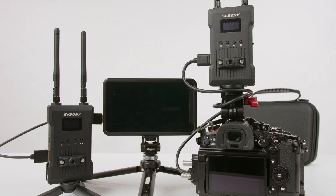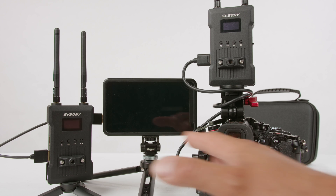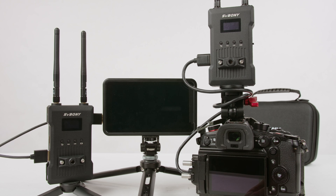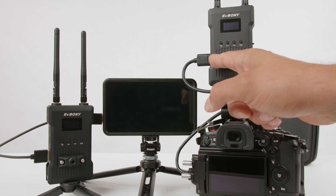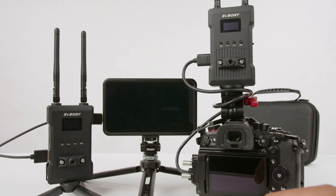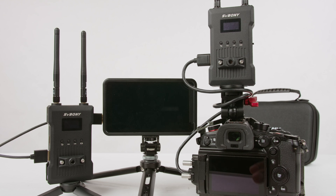I just wanted to do a quick little test experiment. I have all of these devices powered off, and I want to test how long it takes for the transmitter to send the signal wirelessly to the receiver once they're all turned on. I have my camera with the transmitter mounted on top and the HDMI output from the camera going to the transmitter input. The receiver is powered by an NP-F battery, and the HDMI output from the receiver is being sent to this external monitor. For this test to be fair, I'm going to power on all devices and start counting to see how long it takes to connect wirelessly.